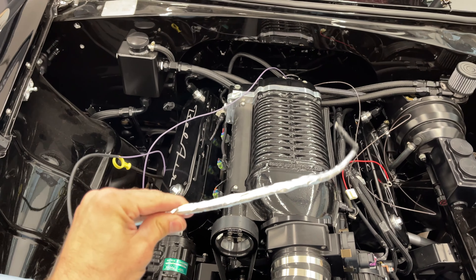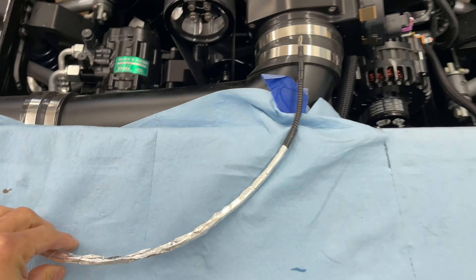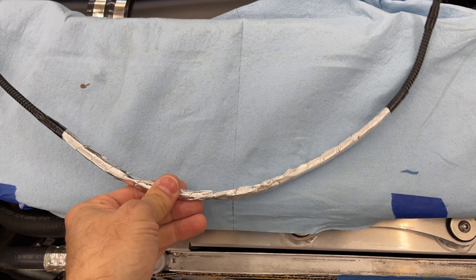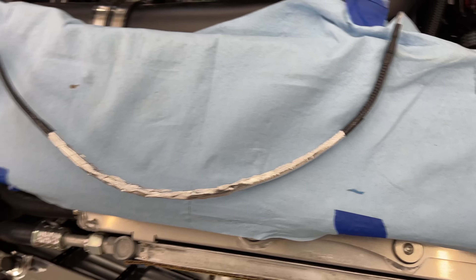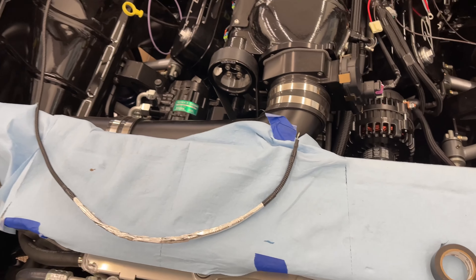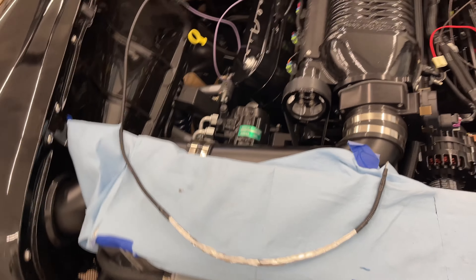The ignition coil runs down to the starter next to the header. I've got this sleeved and then wrapped in aluminum heat tape. Basically any wires that go near the headers are going to get wrapped to keep the heat away from them so they don't melt over time.